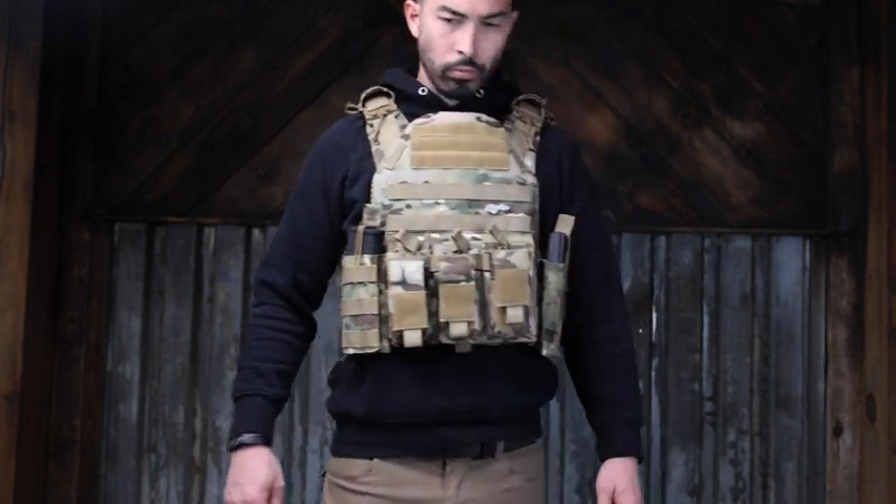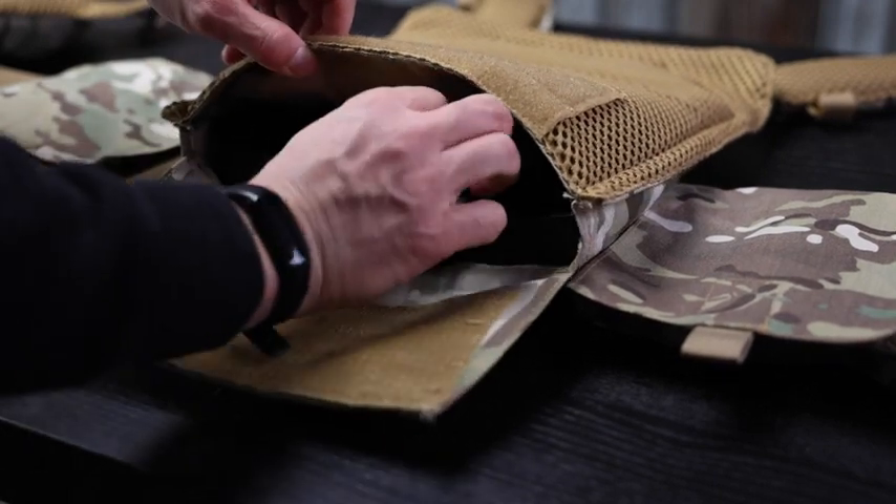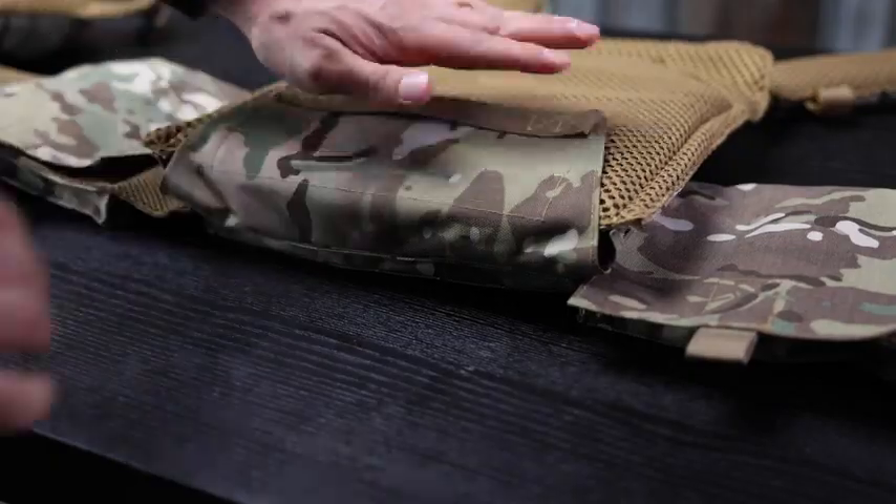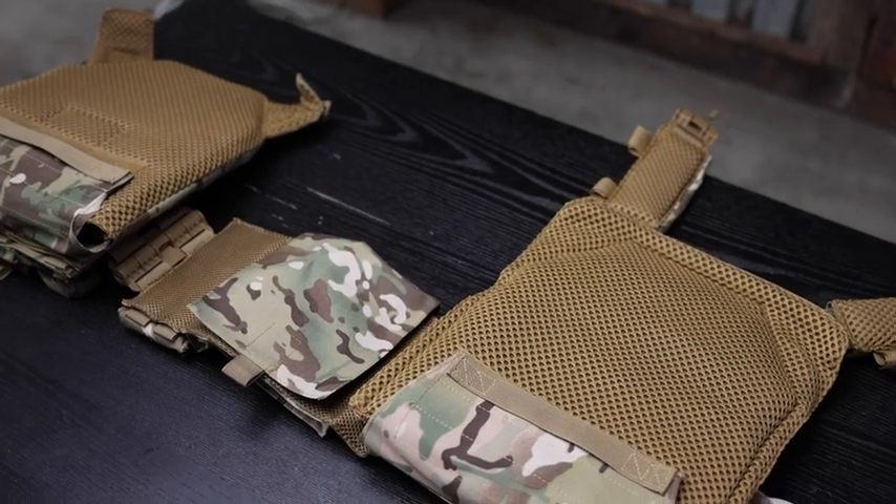I also wanted to make sure it could actually hold armor without ripping. I threw some level 4 ceramic armor in the front and back with absolutely no problems. Not only did it hold it well, but it was easy to put in and out — a lot of vests make that awkward. This one I found very easy and very secure. Whether I was running or jogging, I had no concerns about the armor staying in place.